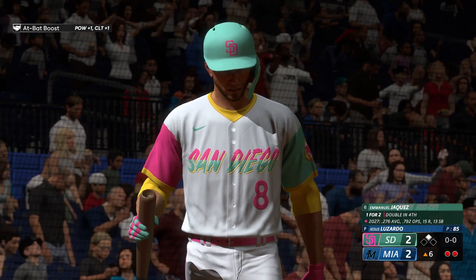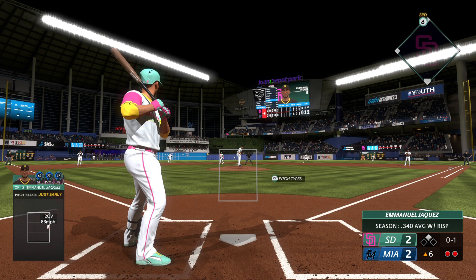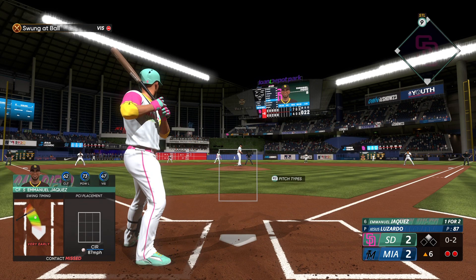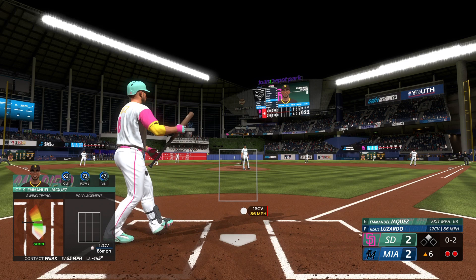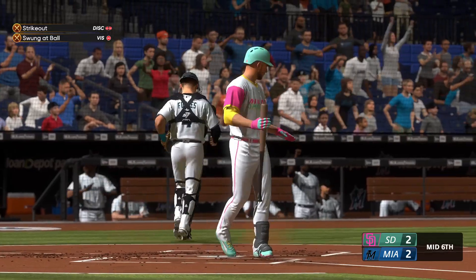Go-ahead run on base — digging in is the switch-hitting outfielder Emmanuel Jockes, 1 for 2. That clips the corner. On the mound he had a little trouble back in the first, but it's been a different story the rest of the way — really settled into this outing nicely. 0-2 as he waves at that one — waves at the bender for the strikeout.